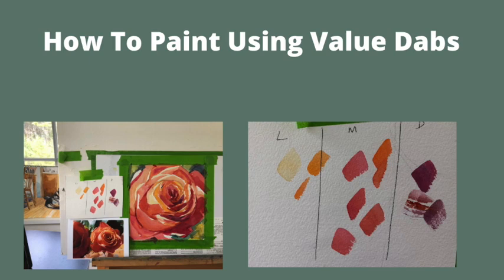Today we're going to paint a rose using value dabs, and this is in preparation for peony time, which is coming up soon.